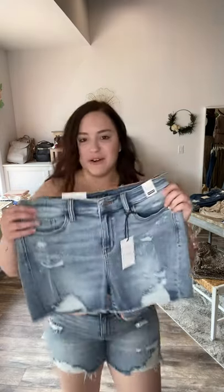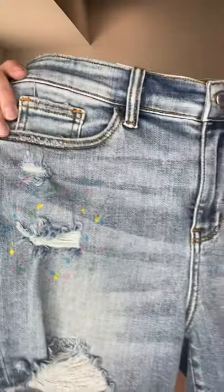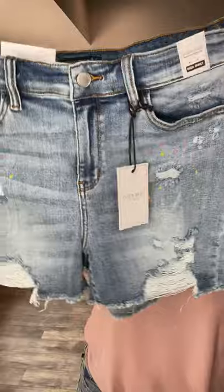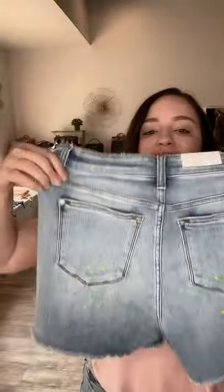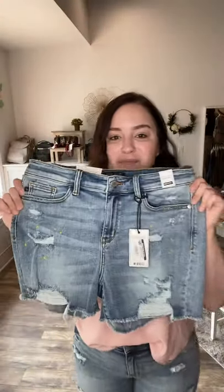We've got some more Judy Blue denim shorts for you and these are really fun and really different. They fit amazingly, just like you would expect from Judy Blue. They have distressing detail, but if you go closer they have a dainty paint splatter detail with multi-color paint splotches. How fun are these? I love that it's just a little bit of those paint splotches.